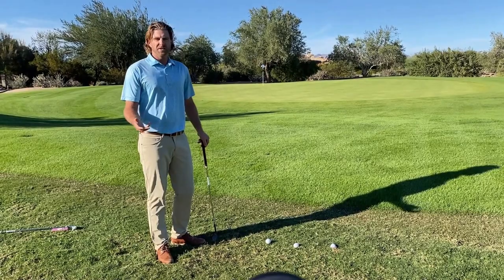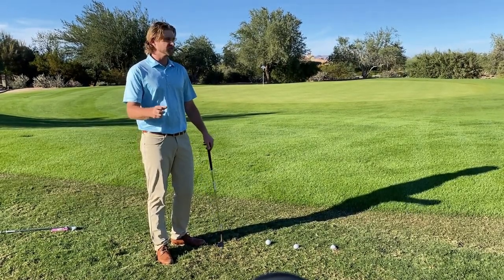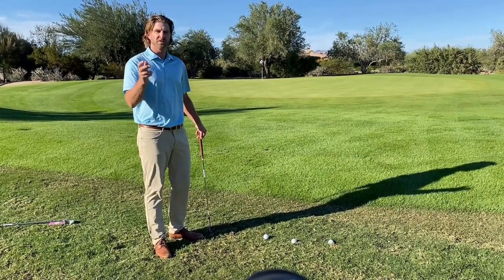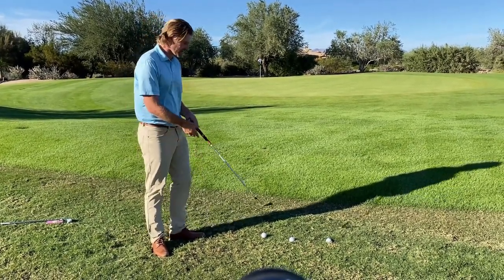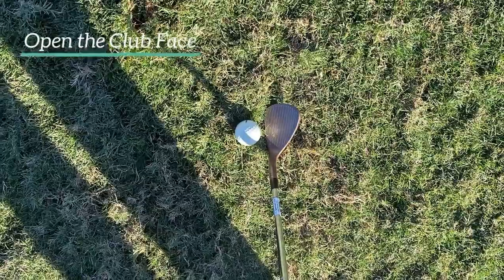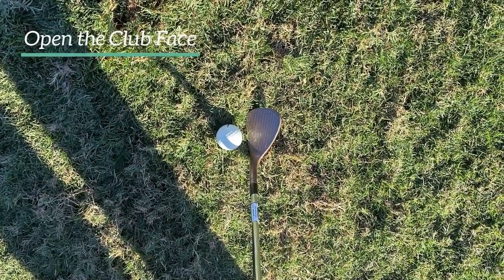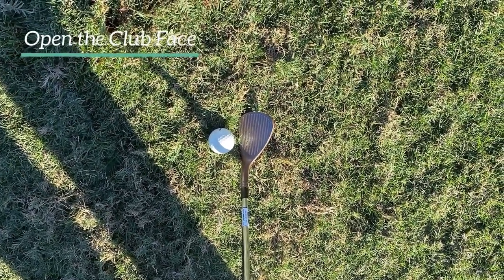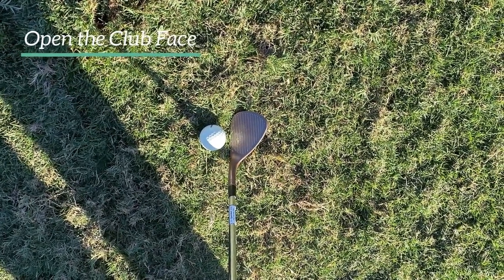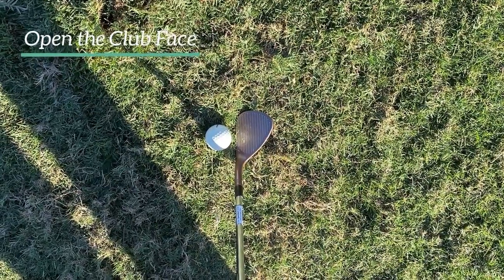What I like to do in my chipping is I always like to set up with a little open face, no matter if it's on the fairway or in the rough. It just helps the golf club move through the grass a little bit easier. So when I set up with an open face, I'll set it up near the target. Every time I'm chipping, I like to have the face just a little bit open, just to be sure that the club is going to work through the grass the way I want it to.